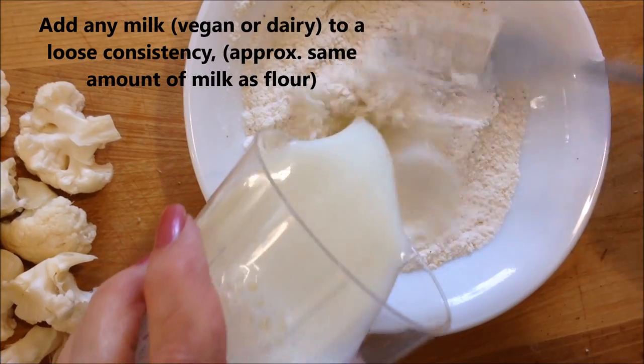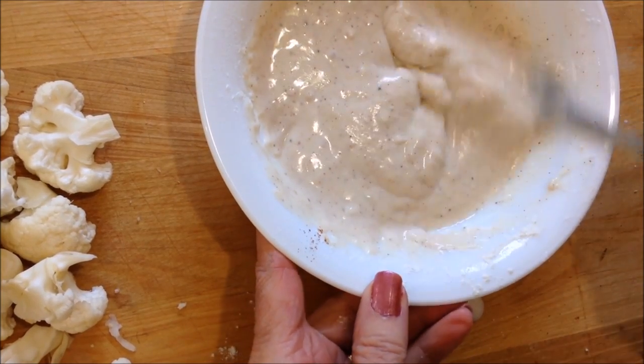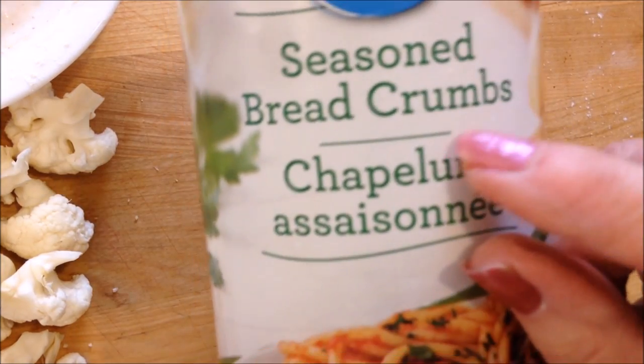I'm going to add approximately the same amount of milk, and you can use any milk of your choice. You'll want it approximately like that — about like pancake batter. And I have a small container and I'm going to add some breadcrumbs.